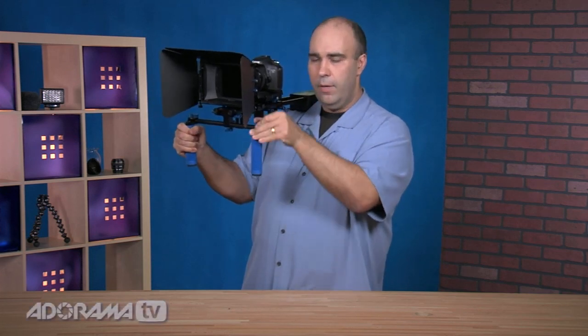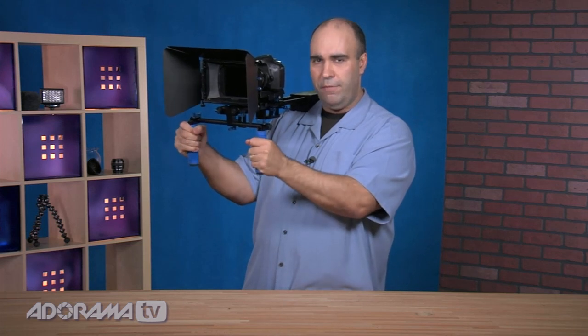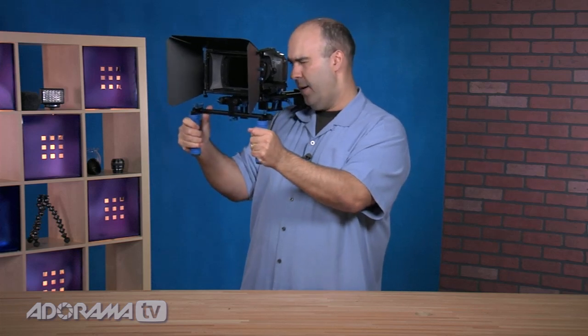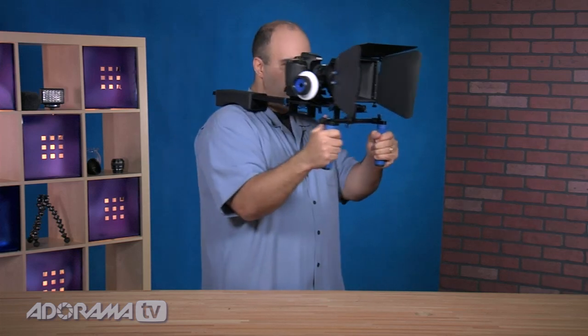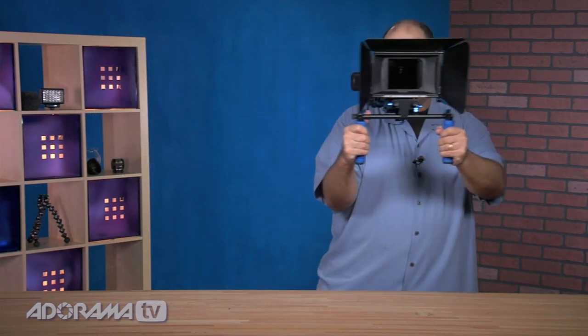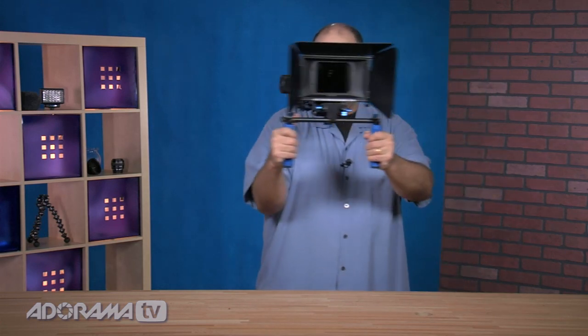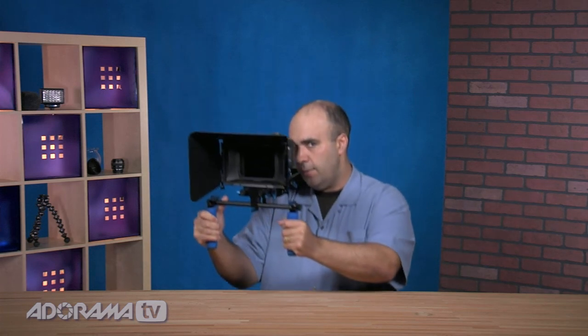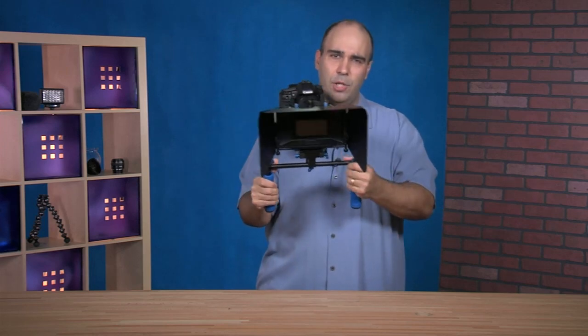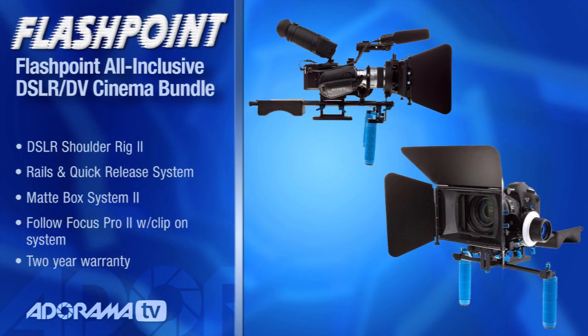You can tighten down the grips so you're satisfied with their position, then engage things like the follow focus. You could also put a loop or eyepiece here and use your body for camera movements — turn your body to pan, bend the knees and lift to follow the action, stabilizing the overall shot. It's a very versatile system designed for a variety of body types, since you can adjust the positions of the bars moving them in and out across six bars to slide everything into a comfortable position.